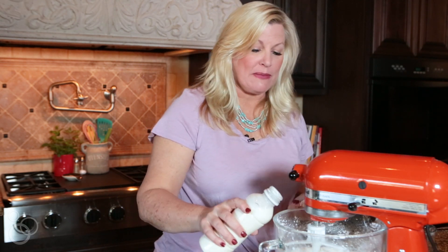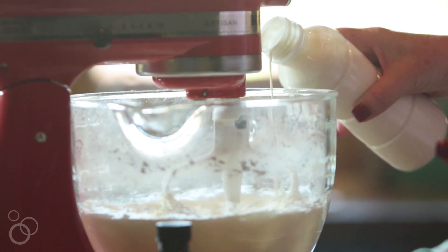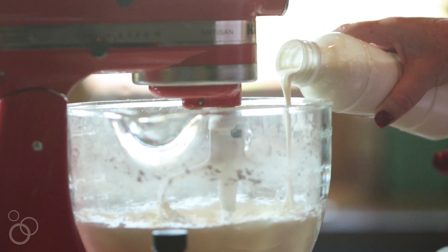Once you've got the powdered sugar and the butter nice and creamy and combined well, you're going to add a couple of tablespoons of cream. You can use regular whipping cream or you can use heavy whipping cream. That's going to give it a really nice creamy texture.